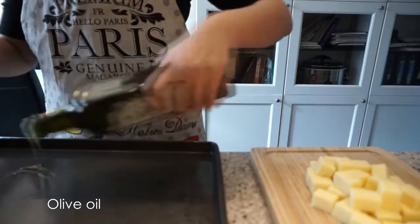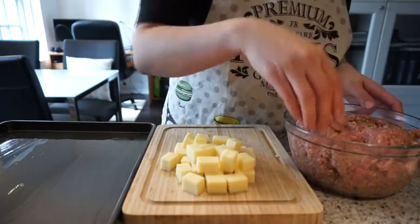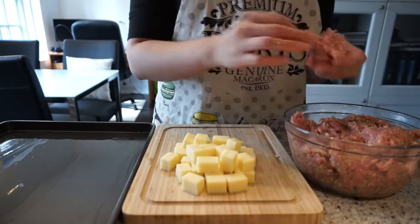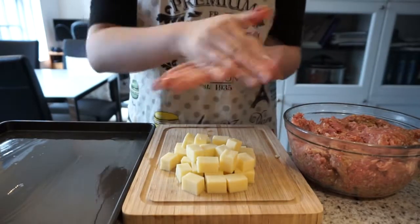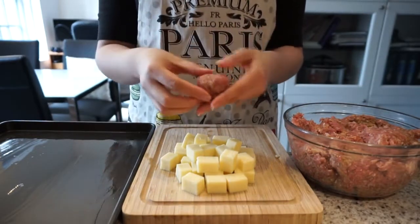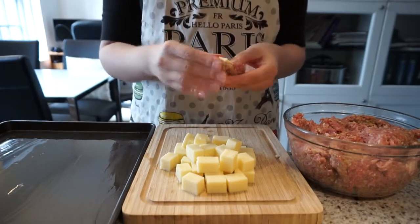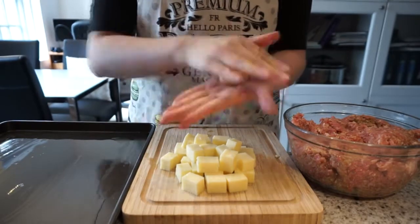I'm going to grab a tray and place some olive oil on it — this is where I'm going to put the meatballs. To make a meatball, grab about a golf ball sized amount of meat, place the mozzarella in the middle, then shift the meat on top of the mozzarella and give it a good roll.